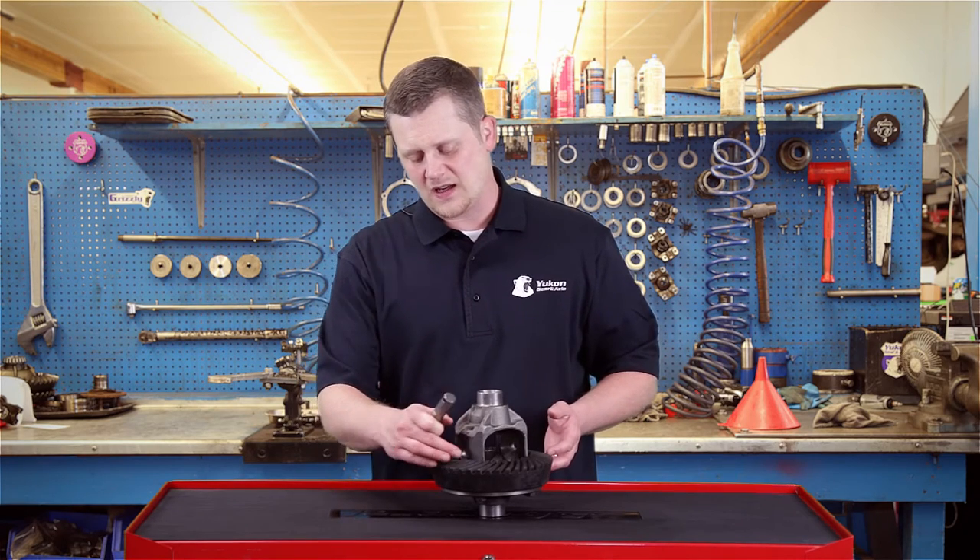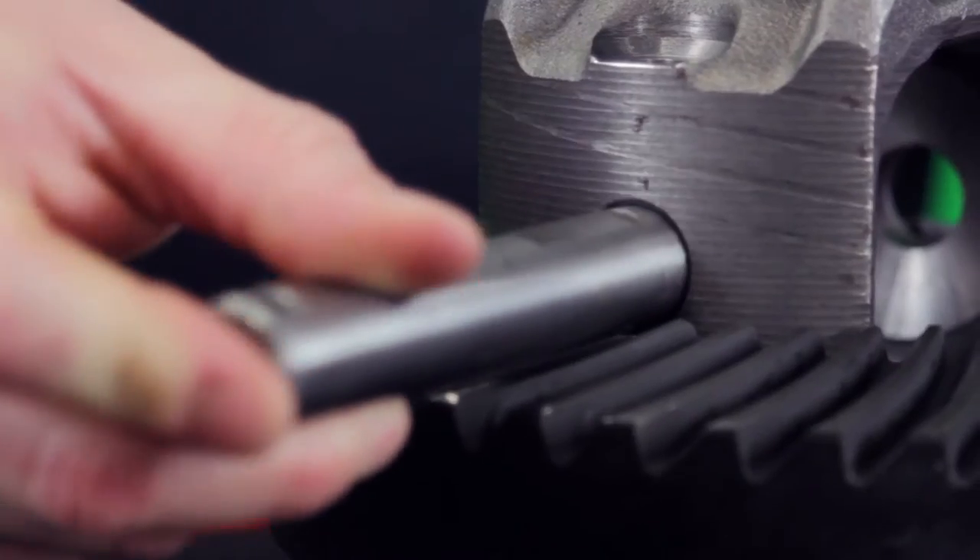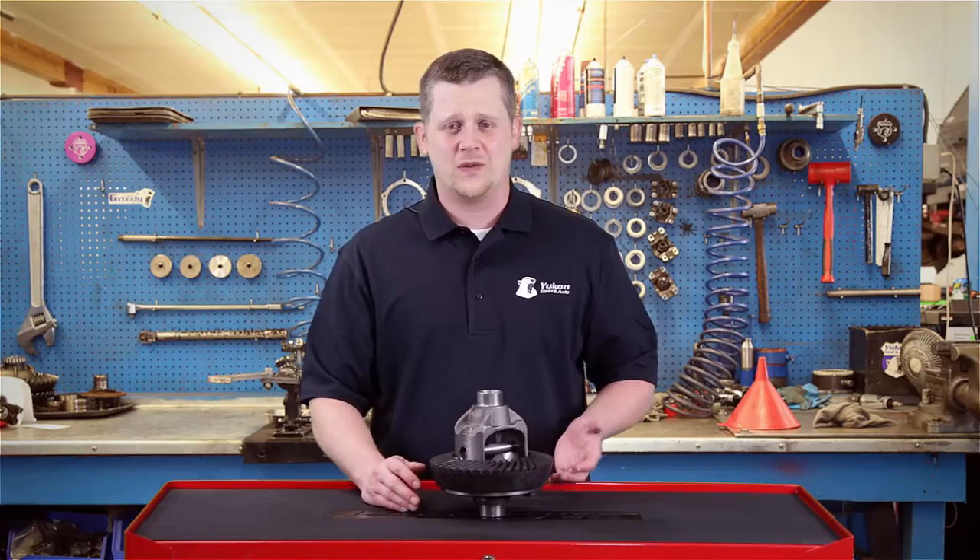So once you've got this done, you're going to take a bench grinder and take down the gear teeth just a little bit — just enough to get this thing through. It'll be a lot easier to get that thing in there without all the frustration.